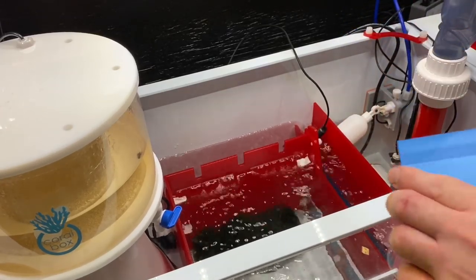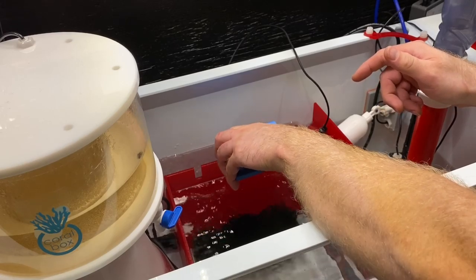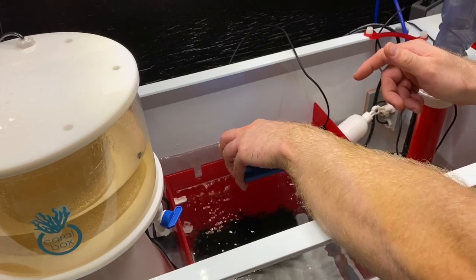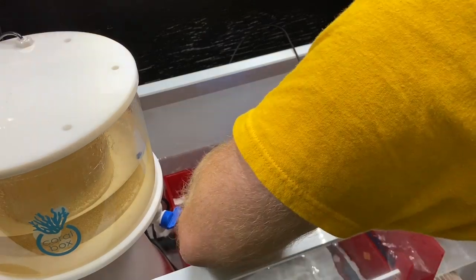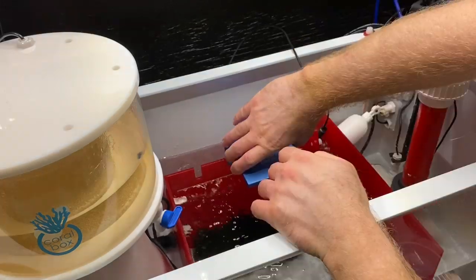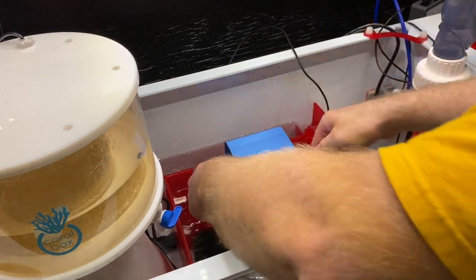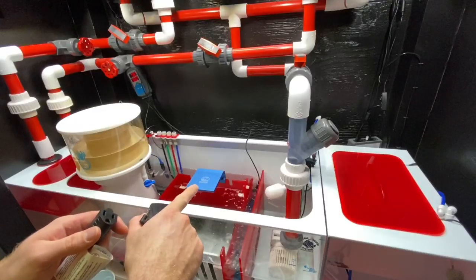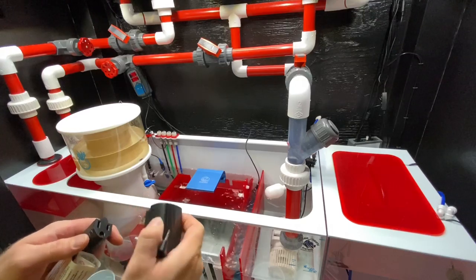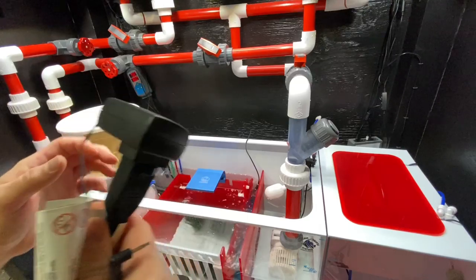I did speak with eShops and they said that it is going to be okay. So this guy is going to sit right about here. Make sure your hands are clean, of course. Just tighten that screw. That's not going to come up. Give it one last little tug for good luck. So now that we got the refugium light mounted, we're going to route the wire to the controller.